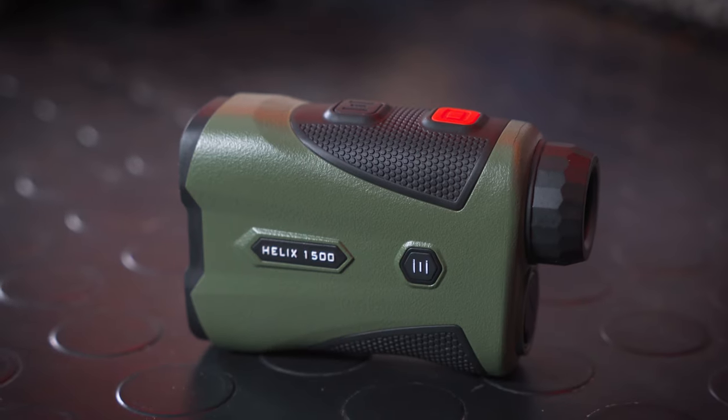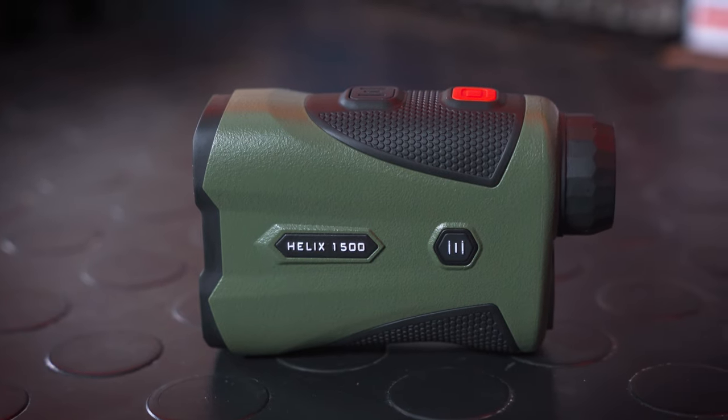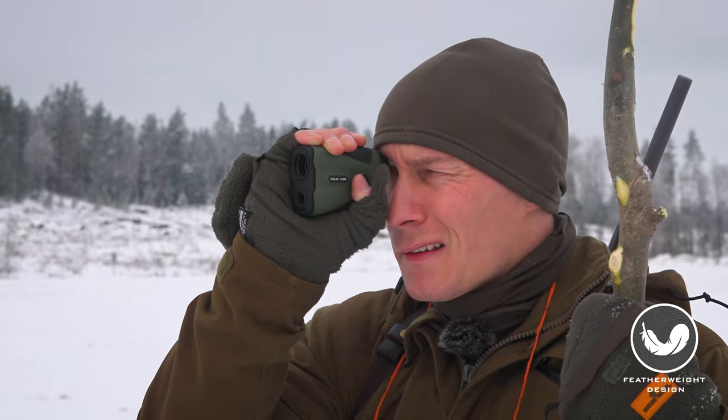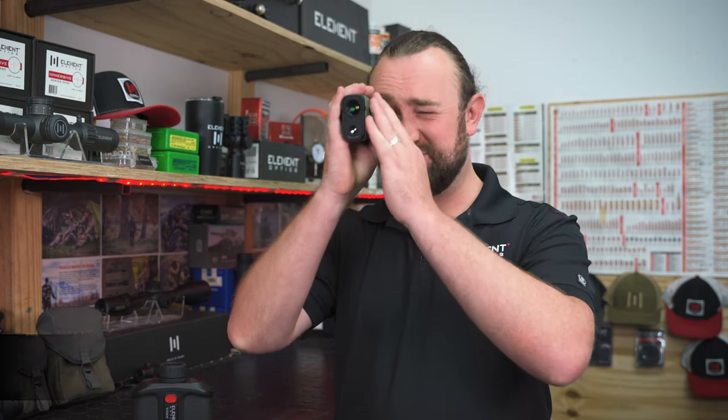The Helix 1500 is a very small, very light rangefinder absolutely packed with features. The idea is that if you're a hunter, you need something that's easy to carry on your hip or in your pocket — something that doesn't weigh you down. It's only 150 grams, but that's about where the boring stats end, because when you put it to your eye and switch it on, you realize there's a whole lot more going on inside.